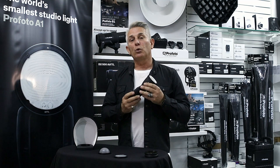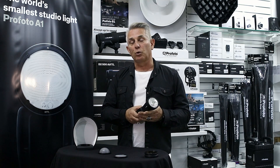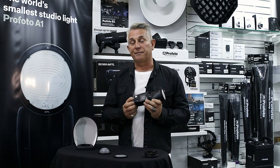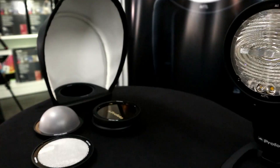On-camera, where you're shooting at an event, a wedding, or some form of editorial work, this is a beast. It throws out a lot of light and shoots very fast. It keeps up with the likes of a D5 or any other camera that shoots at a fast frame rate.